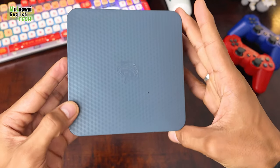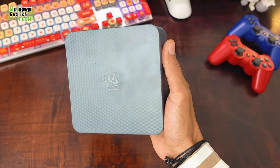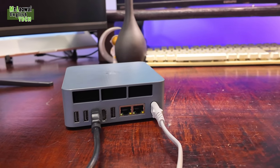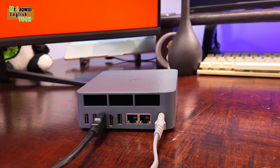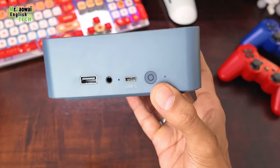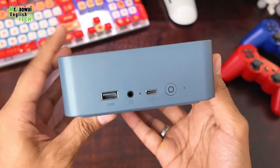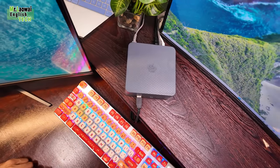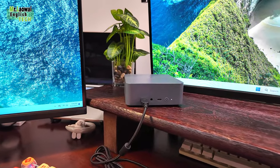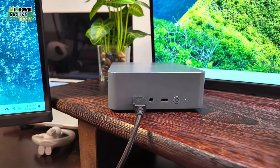There is a DisplayPort 1.4 capable of 4K at 144Hz and HDMI 2.1 which supports 4K at 100Hz. Overall, the design covers all the essential ports which helps keep cables out of the way. On the front, there is a headphone jack for quick access, plus two more USB ports — one USB-C and one USB-A — both supporting 10Gbps. This setup ensures fast data transfer for external hard drives and the port arrangement is well thought out and very practical.